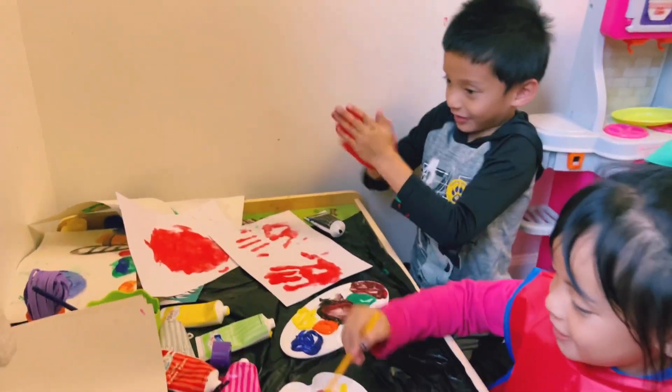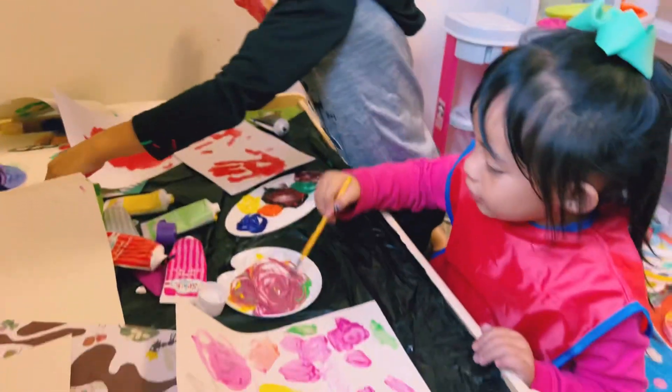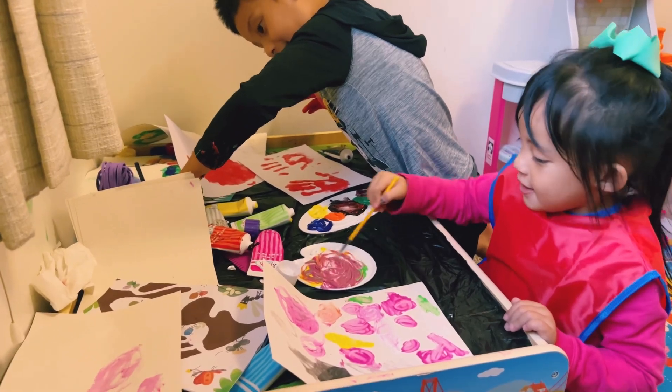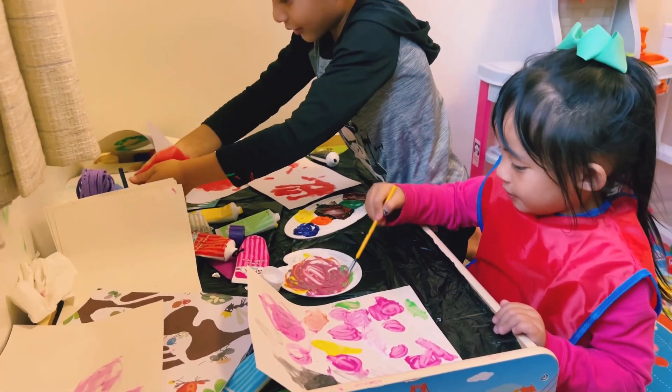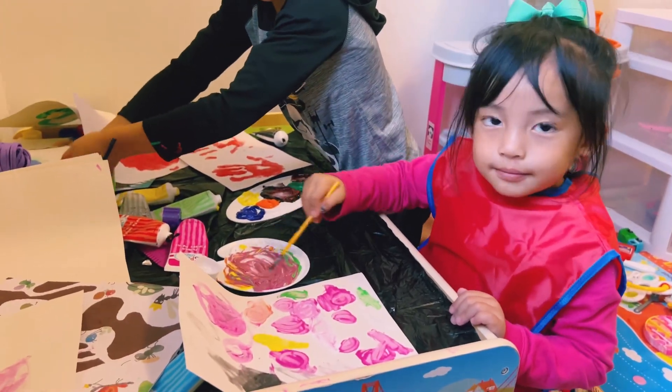Tana. What is that? Tana, I mix it all together. Look, I mix it all together. What's going to turn into, Mommy? Look at what it's turned into — red? No, it's pink. Oh, pink? Okay.